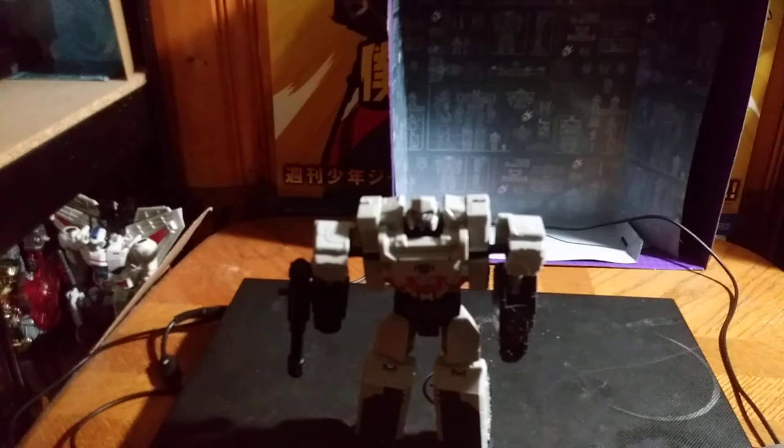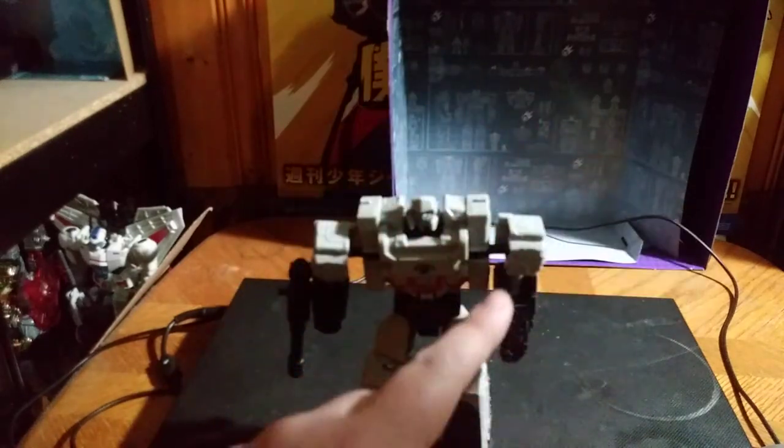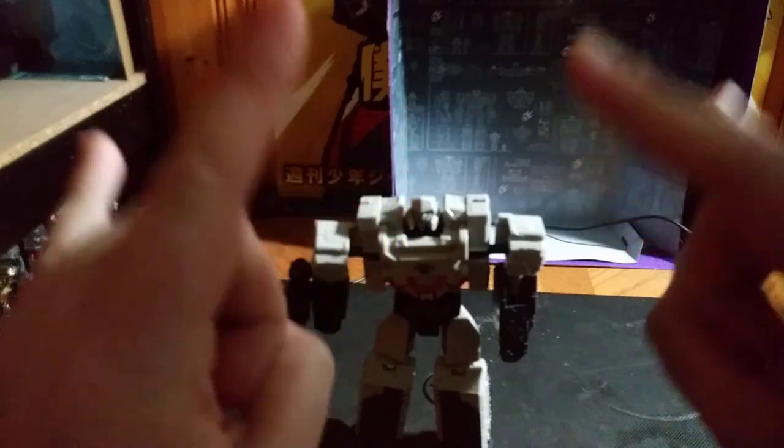That's all there is to say. I got this for $10 at my local Dollar General — that's where you can find this. This is Eddie Hill, moving on, rock on and rock out.